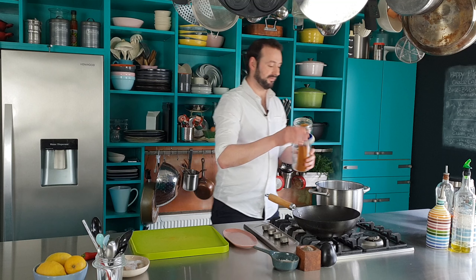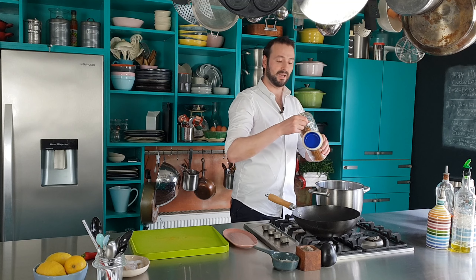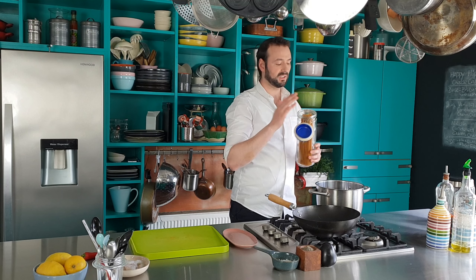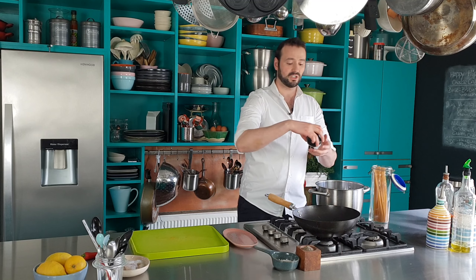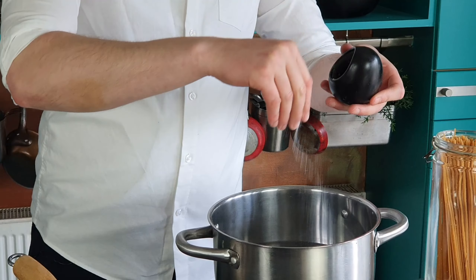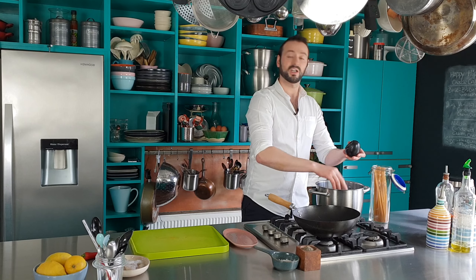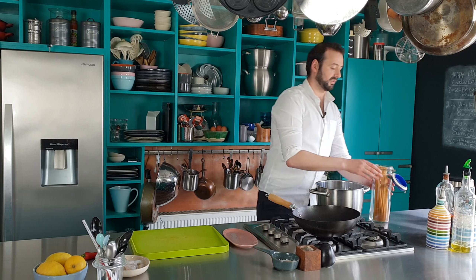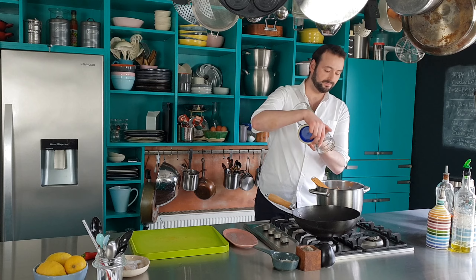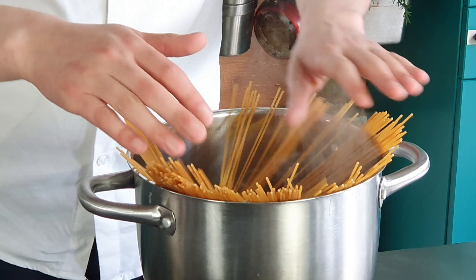I need 250 grams of spaghetti, and I'm using a whole wheat spaghetti here. I just think this works very well with this recipe — the whole wheat gives it almost a nutty flavor. I want to just salt my water; you want it to be quite salty, and in that goes.